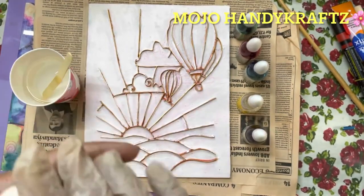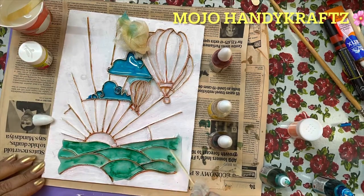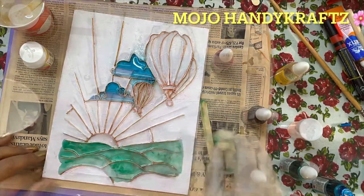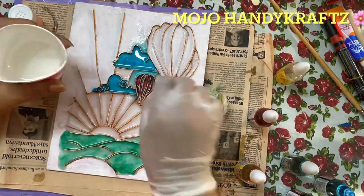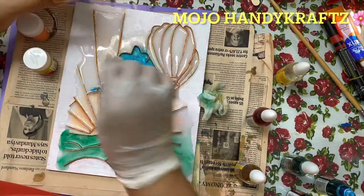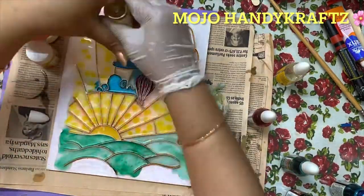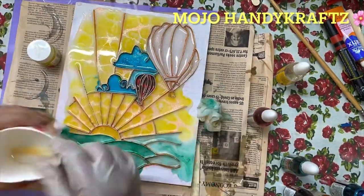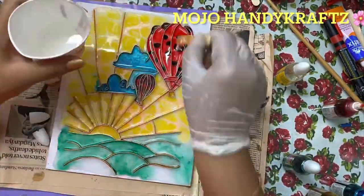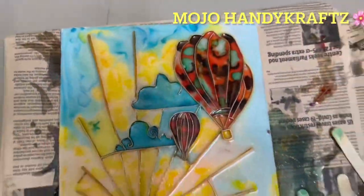I did not use acrylic color in this but kept some glass colors. You don't need to mix the glass colors separately — first pour a little transparent epoxy resin solution, then drop the glass colors in here and there. They mix and spread on their own very well, as you can see.